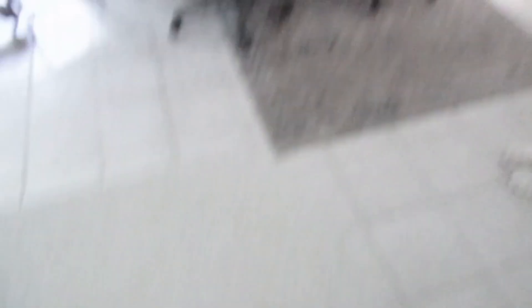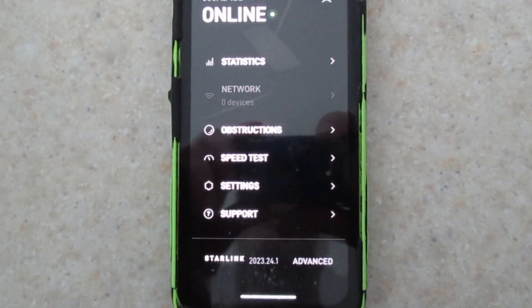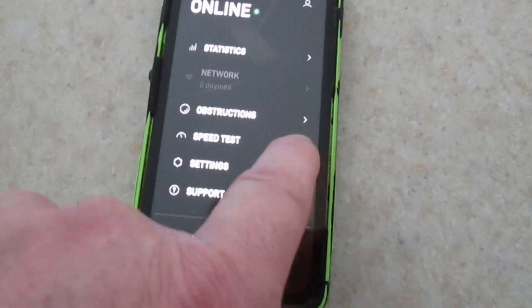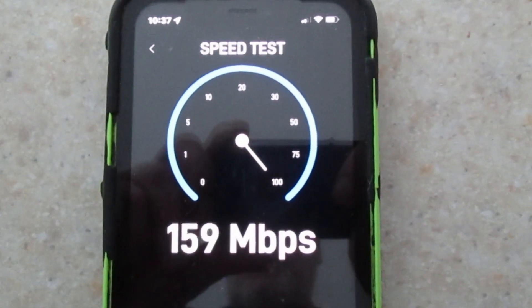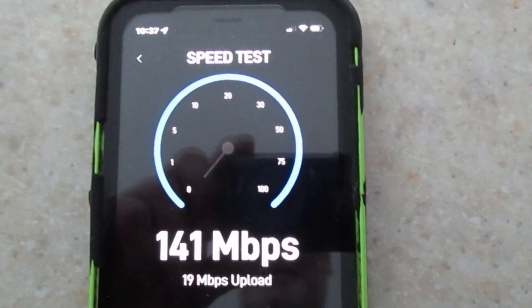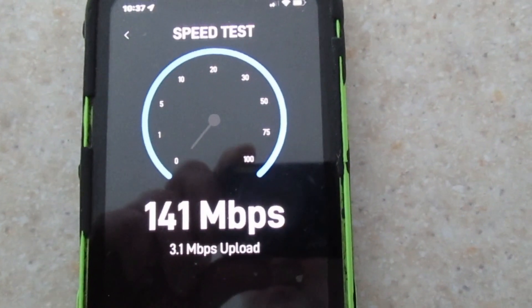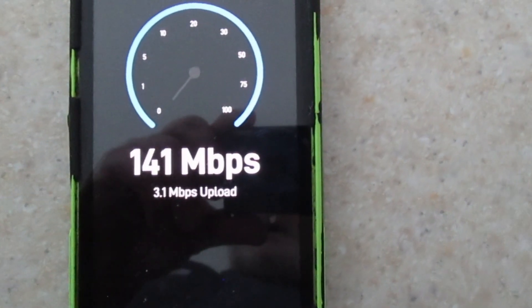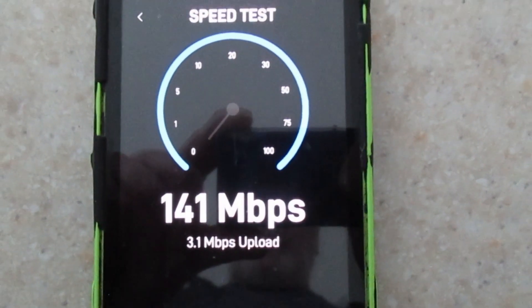So, a quick speed test here — we're only about 15 feet away from the Wi-Fi. Remember, last November we received this as a best effort. I believe back in April we were cleared for the full residential speed, and honestly I don't really notice the difference. Well, maybe I do — that's a lot faster than what was best effort. 141 megabits per second on the download speed, and the upload speed is 3.1 megabits per second, which is really slow for a lot of people, but that's just fine for us.